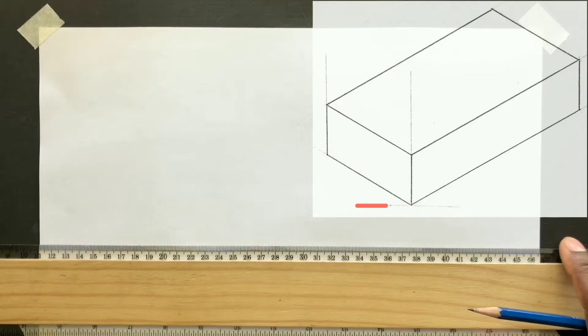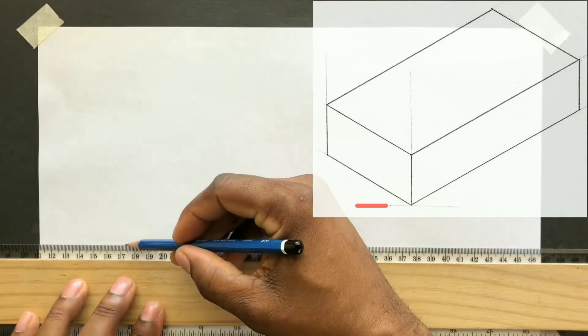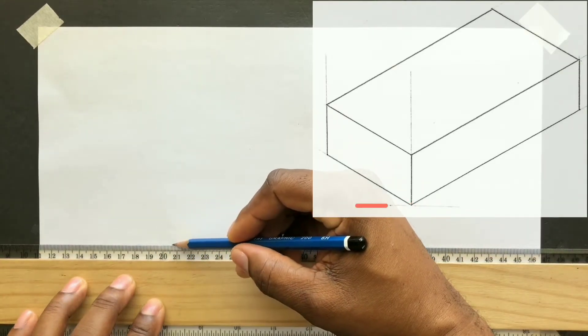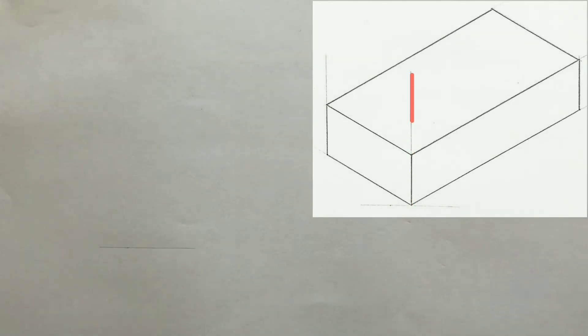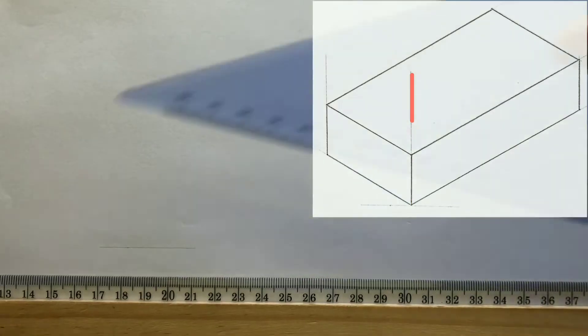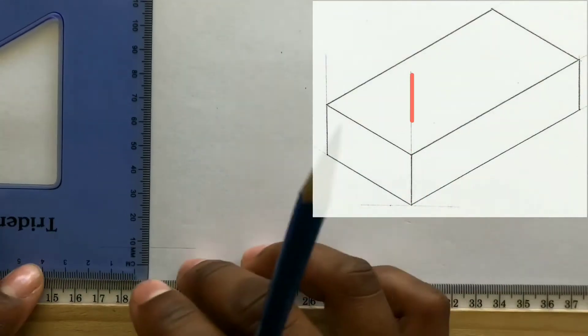You will first draw a horizontal baseline with the use of your t-square. With the use of your t-square along with your set square, draw a perpendicular line to the line you previously drew.